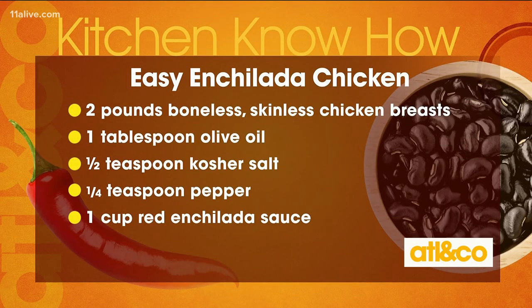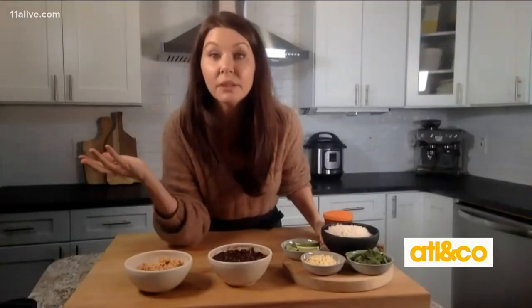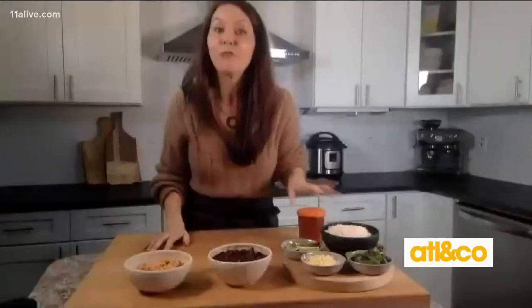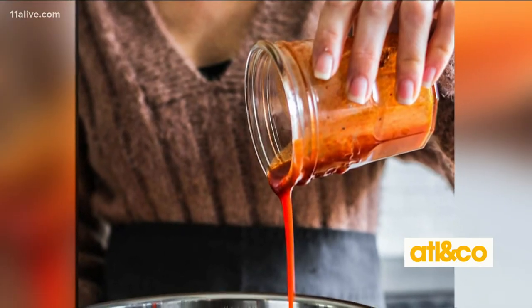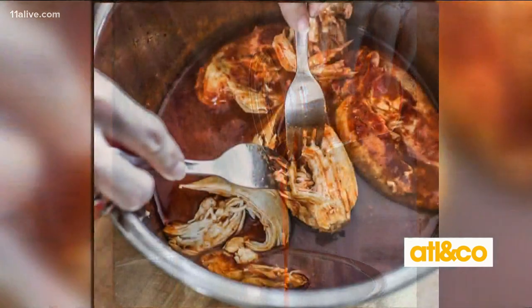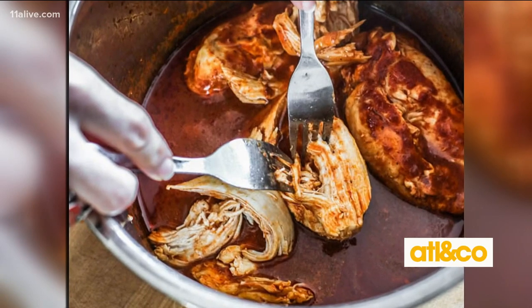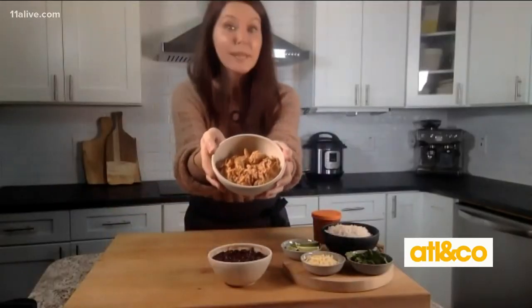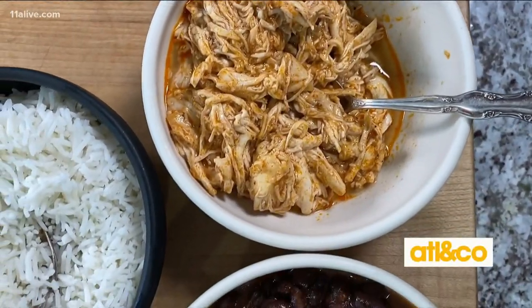Then all you need is two ingredients: a can of red enchilada sauce and two pounds of boneless skinless chicken breasts. You don't even need to add salt and pepper — it's already seasoned, which is why I love it. Put a cup of enchilada sauce and your chicken breasts into your instant pot — seven minutes — then shred it and it's good to go. It's perfect filling for burritos, tacos, enchiladas, or whatever you want.